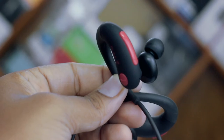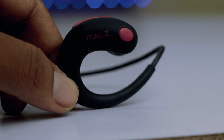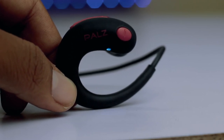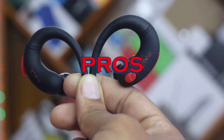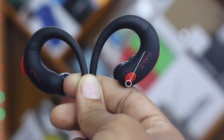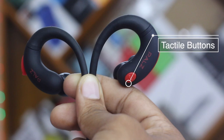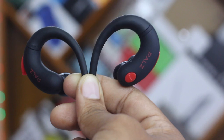Starting with the cons: the charging time is slightly long, but this is slightly negligible when considering the price segment of around 1,900 rupees, so I don't think it's much of a con. Moving on to the pros: soft and smooth ABS design, tactile buttons, anti-fall earphones, unique and rugged design, and an eye-catching jet black color.